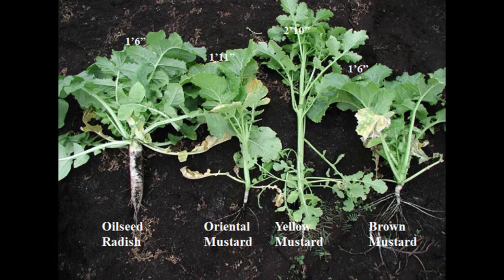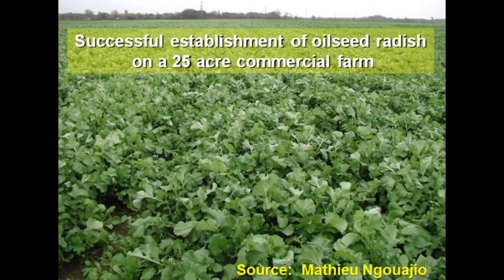Looking at different brassica cover crop types: oilseed radish has an impressive root system that can clearly break compaction. Oriental mustard has a smaller root system. Yellow mustard produces more shoot biomass than root. Brown mustard has some root development. But oilseed radish is definitely the best option if your objective is to break compaction and increase aeration in your soil.